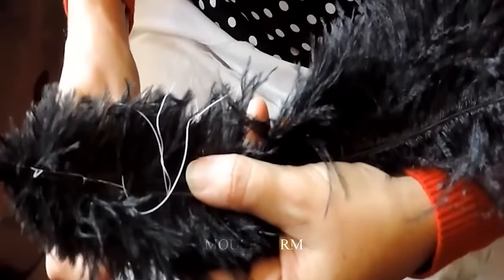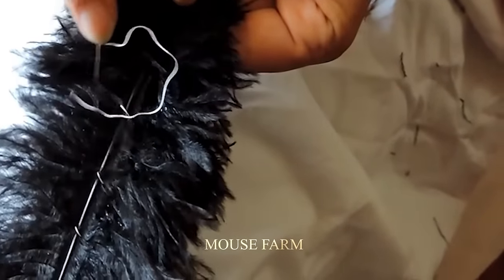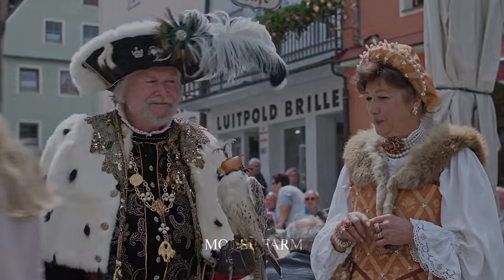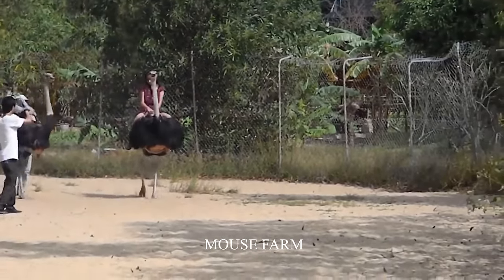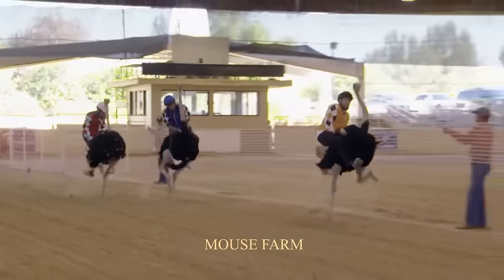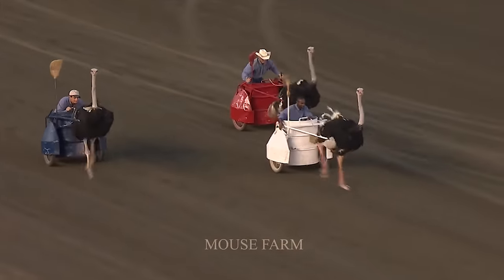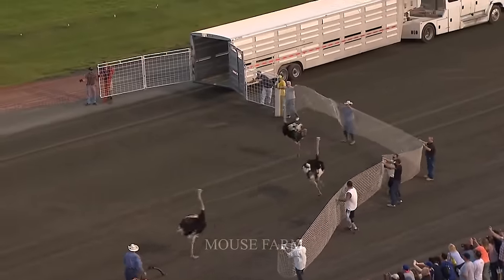Humans have used ostrich eggshells for millennia. Many parts of the world also use ostriches in tourism activities, such as festivals held like horse-racing competitions. Ostriches have a lifespan of about 40 to 45 years in the wild and are considered a species of least concern for conservation status.